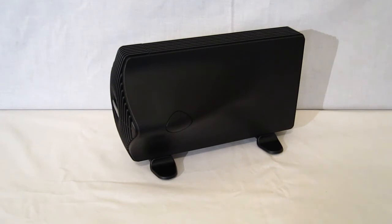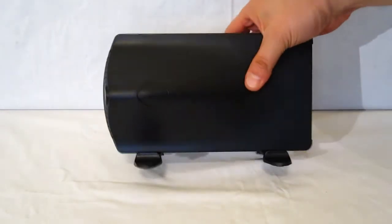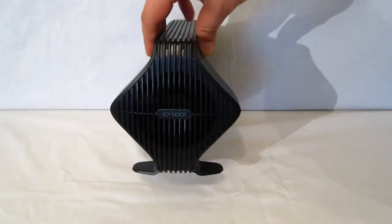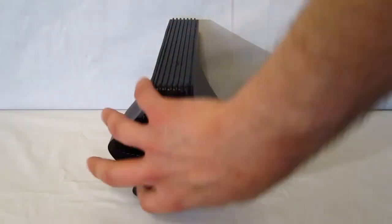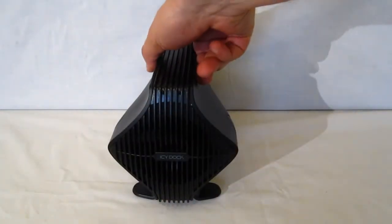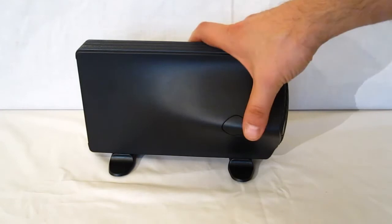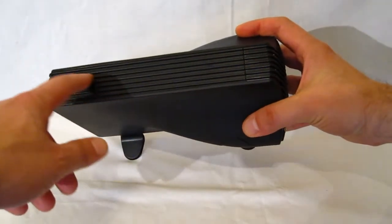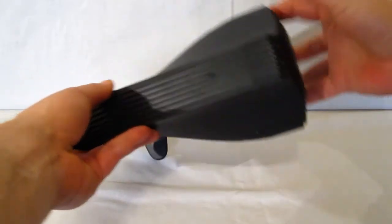Moving inside the box, we get a look at the Blizzard 3.5 itself — a very interesting looking piece, done in all black. With the 80mm fan in front, you've got a bit of a bulge, giving it a star shape in the front, with notching around the sides and across the top and fan area.